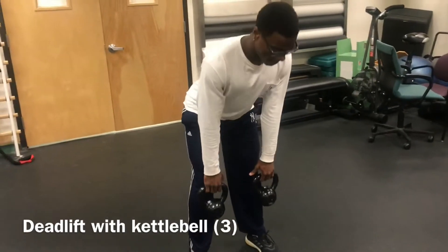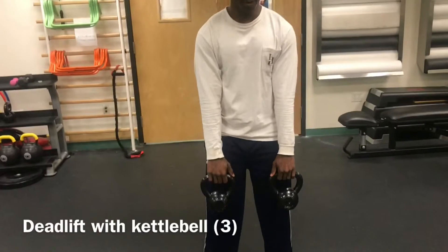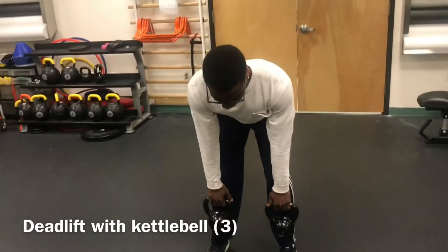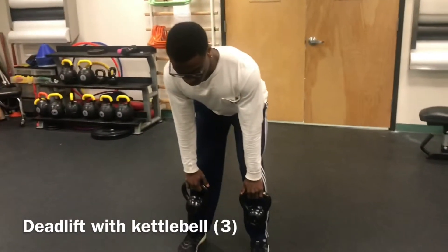When the kettlebell is at the knee, create a hip thrust using your glutes. Try not to hyperextend whenever you do the hip thrusting. This exercise focuses on the hamstring and glutes and is done in the sagittal plane.